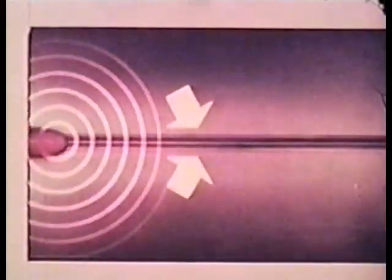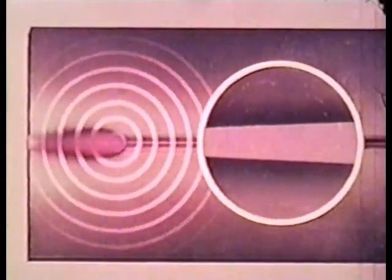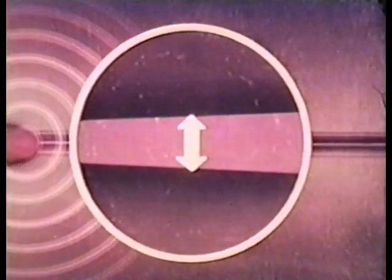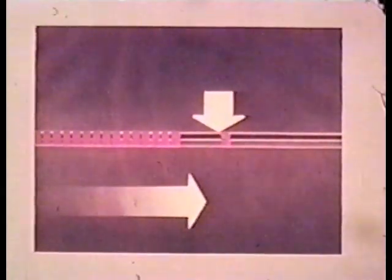When a continuous weld is required, we can control distortion if we first understand how expansion affects the plates. Notice how expansion from the heat of the weld along the edges causes the plates to spread, as shown in the magnified circle. As the weld progresses, the spreading continues, and the plates become locked in this position by the cooling and contraction of the weld metal. Welding speed will determine the amount of this spreading action. But we can control this action and prevent distortion through the use of backstepping, whereby each successive bead is laid from right to left, but the direction of welding progresses from left to right.